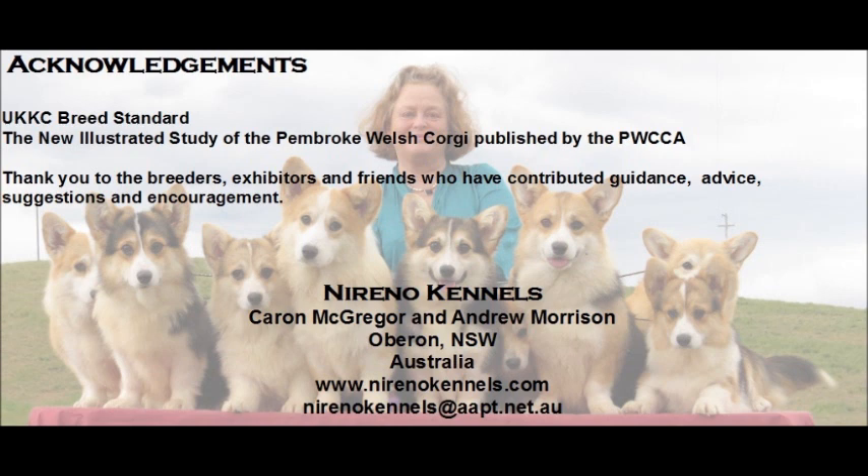To those people who have watched this video, we thank you for your interest and hope you find it useful. To those that have advised, supported and encouraged us to make it, we hope you like it. Thank you.